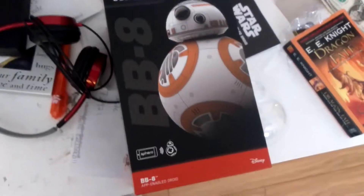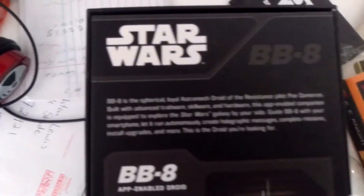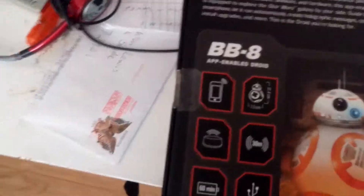I got this for Christmas and I haven't been able to play on it. So we're going to check out the back of the box. It says BB-8 is a spherical, loyal astromech droid of the Resistance pilot Poe Dameron, built with advanced software, hardware,